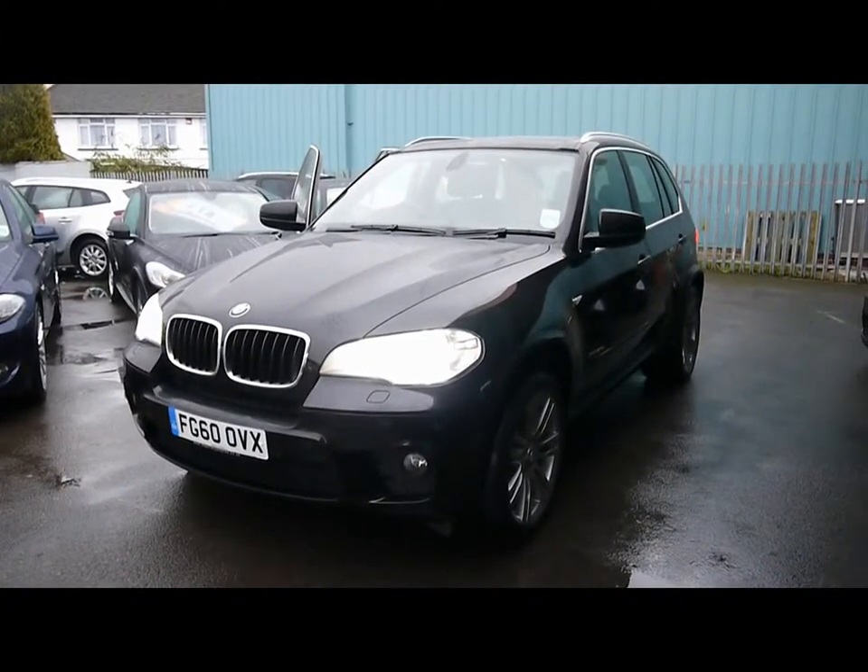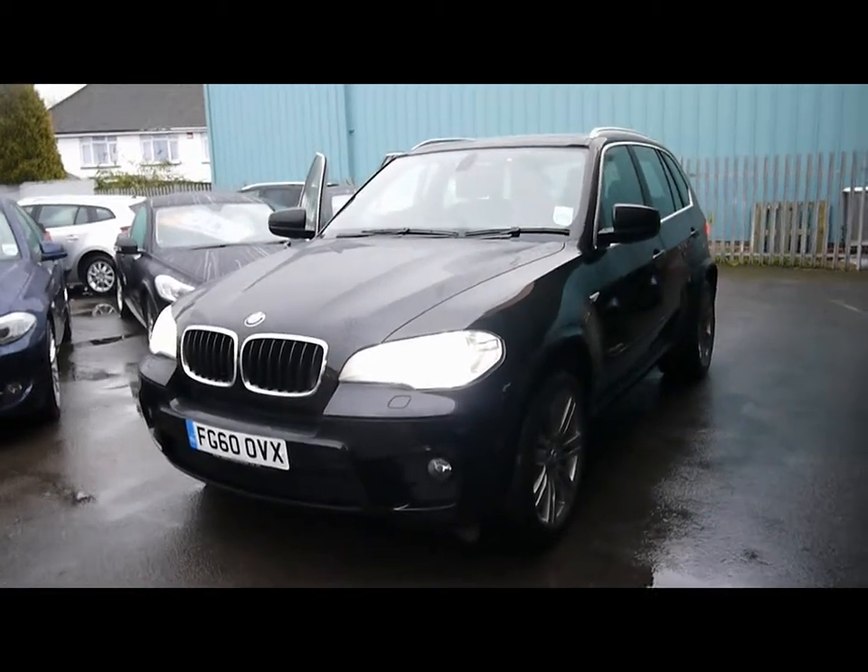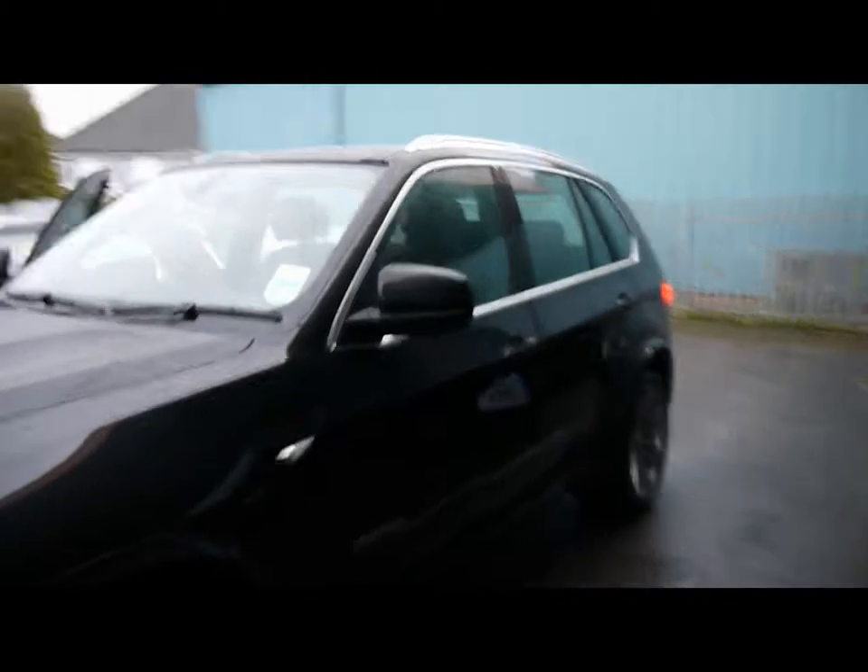Welcome to Imperial Cars. We have a BMW X5 30D M Sport on a 60 plate to show you. We're going to go for a quick tour around the car to highlight some features and to give you a good idea of the condition as well.